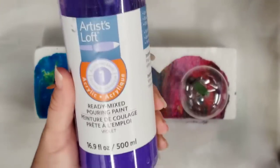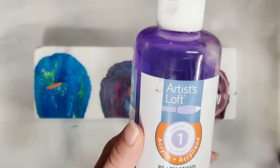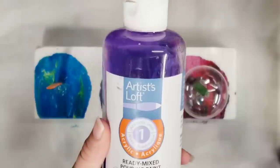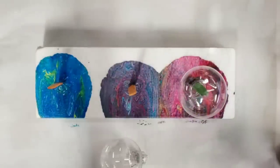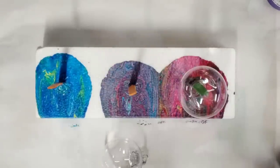In case you don't know what this is, it's sold by Michaels — Artist Loft is a Michaels brand — and it's basically pre-mixed pouring paint. You don't need to add anything; right out of the bottle you can use it. This stuff also, as another note, dries very glossy.